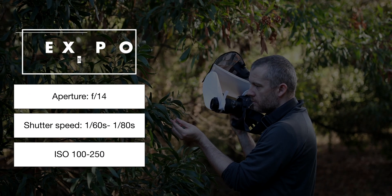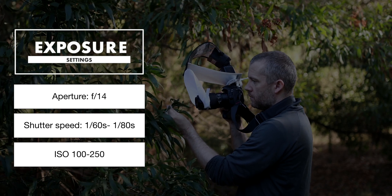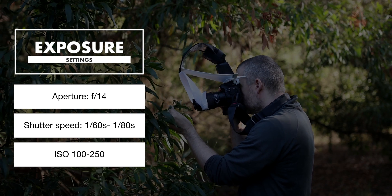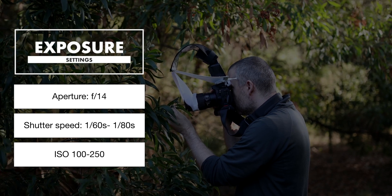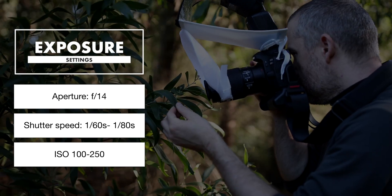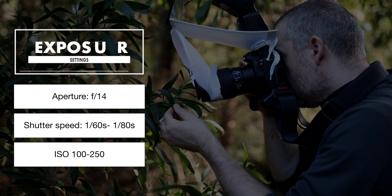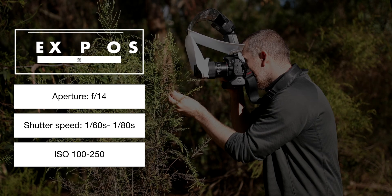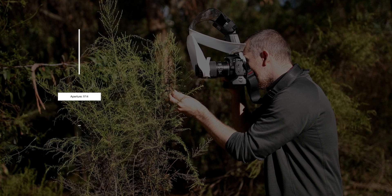I'd like to briefly cover the exposure settings. I used my go-to aperture of f/14 for every single shot, as that gives me enough depth of field without introducing much diffraction. The shutter speed varied between 1/160th and 1/180th of a second, which was enough to keep the ISO low and still freeze the action with the help of a flash. The ISO I used was between the base ISO of 100 and kept at 250.